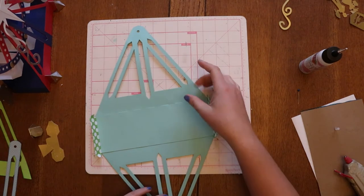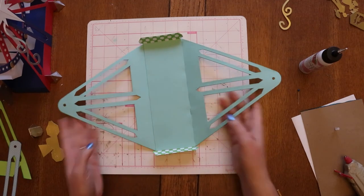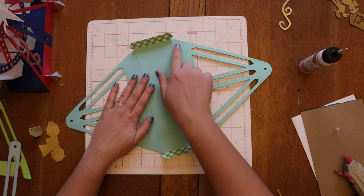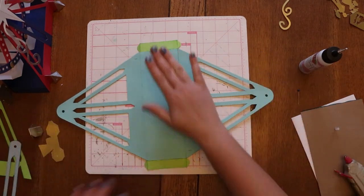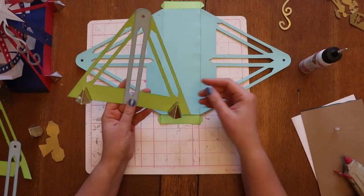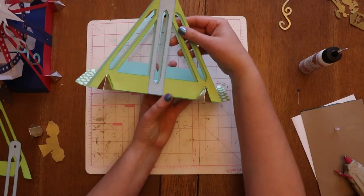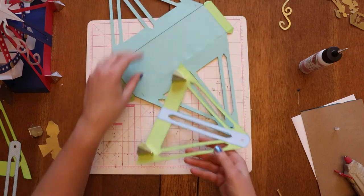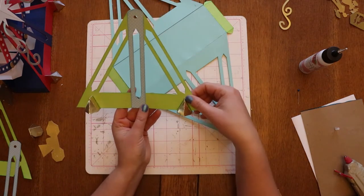Those will all fold up nicely. Before I put these attached to here, I'm going to turn it back over to the outside and make my decorative panel. On the outside I've got this piece here that I'm going to glue over here, so that way I have the side all decorated and done. But first I need to put the blue on here and then make the feet.